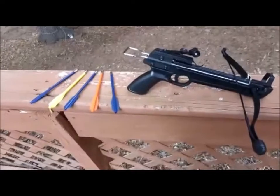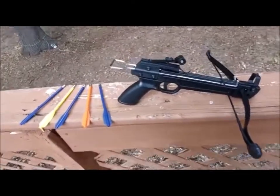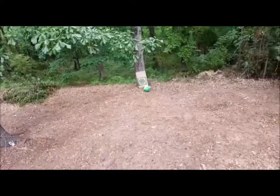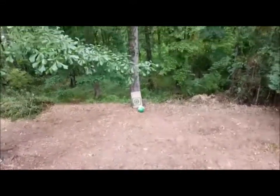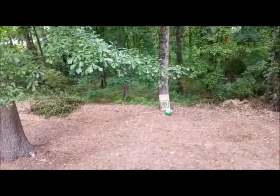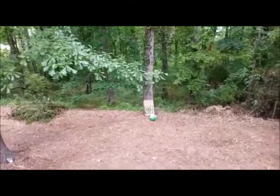What is going on everybody, welcome back to Big Board Tactical. Today I'm going to be testing out this mini crossbow into my target from yesterday until I can clean the rest of the yard next week. Let's see how this thing does.